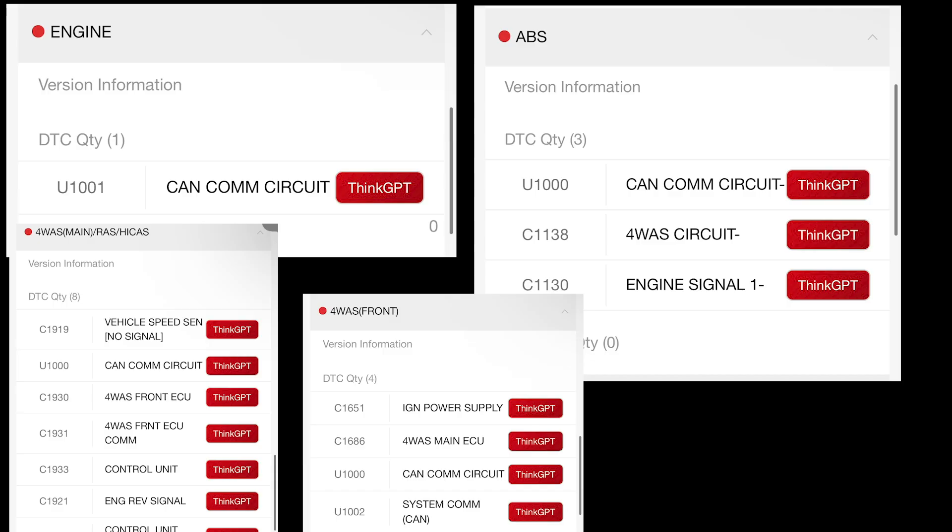The CAN line is an onboard network that the vehicle has which allows the different modules to communicate. For example, information travels from the ABS module to your computer to determine vehicle speed. That vehicle speed is also sent to different modules such as HICAS and the transmission module — all those modules are sharing information which states the actual state of the vehicle.